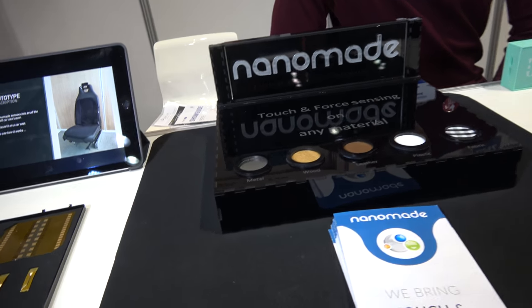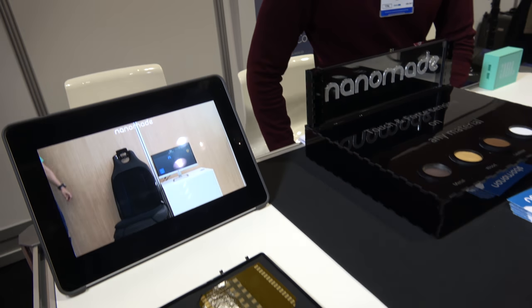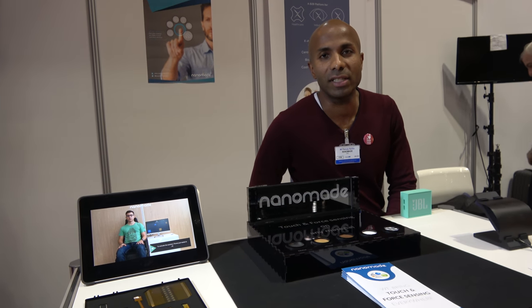So what are you showing here? We are showing our force sensing technology. We've developed this flexible touch and force sensing technology that allows us to turn virtually any kind of materials into a touch and force sensitive interface.